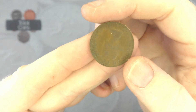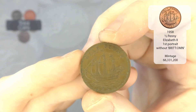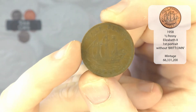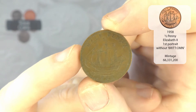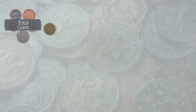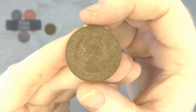The first coin we've got out is an Elizabeth II, and it is a half penny from 1958. So that is one we want in the new album. We have completed the 1937 to 1967 album once already and we're now on our second album, and we go straight into another Elizabeth II — not in brilliant condition, that one.